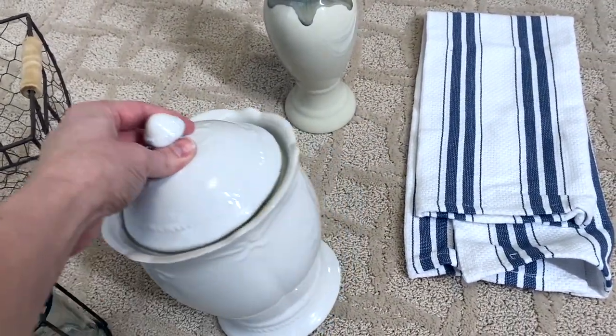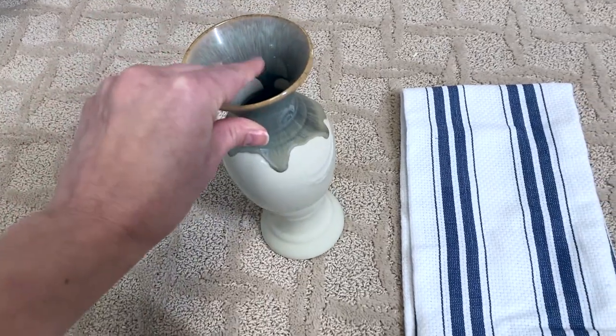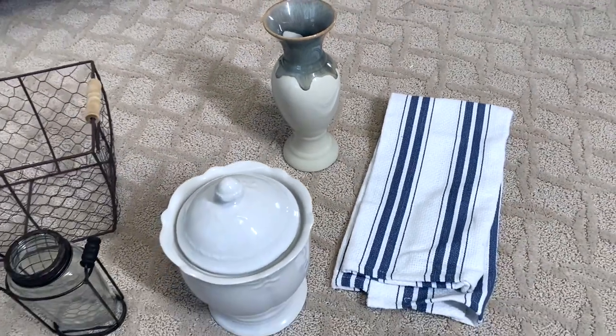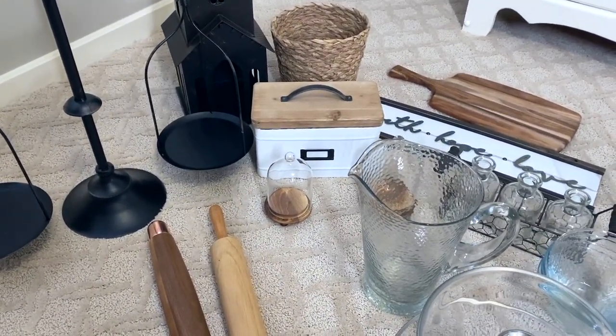This cute little canister is also a Southern Living at Home piece. This one was actually my mom's — I don't know where that came from. And then the tea towel is from Amazon. So we'll go ahead and try to come up with something very beautiful and neutral here on the hutch. I'm super excited, so let's get started.